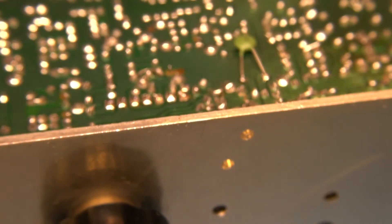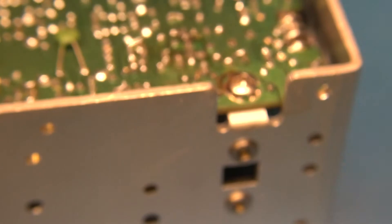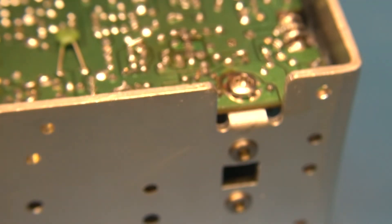All right, that's soldered back in there. All I'm going to do is clean up the board with a little toothbrush and some alcohol and get all that residual flux out of there.